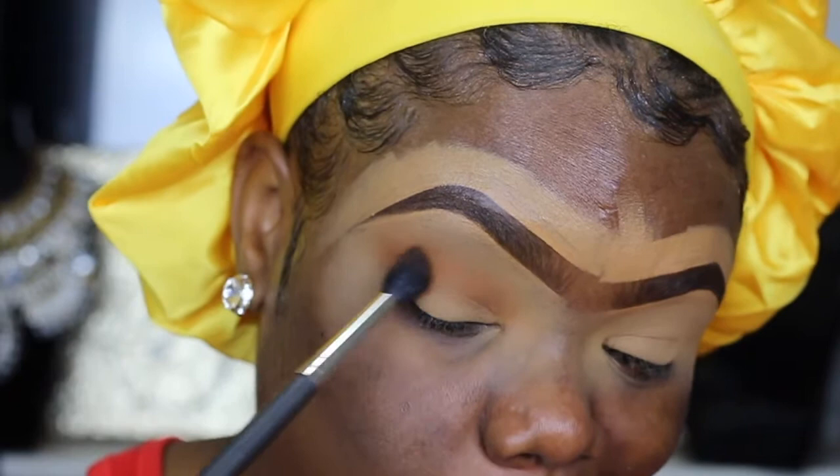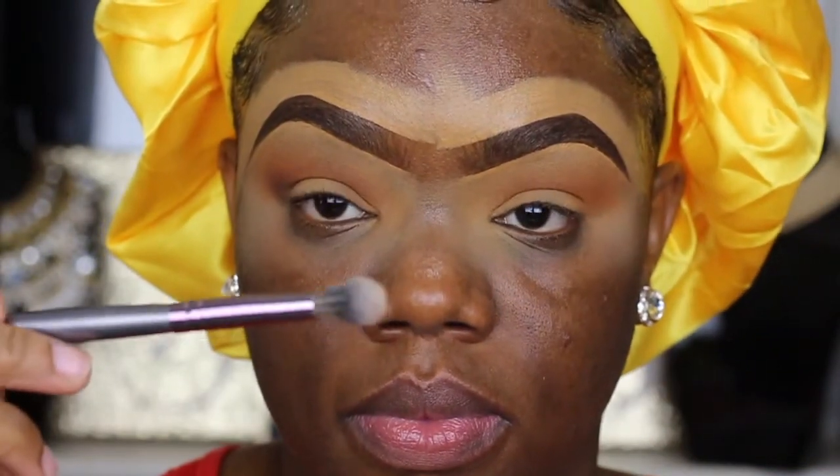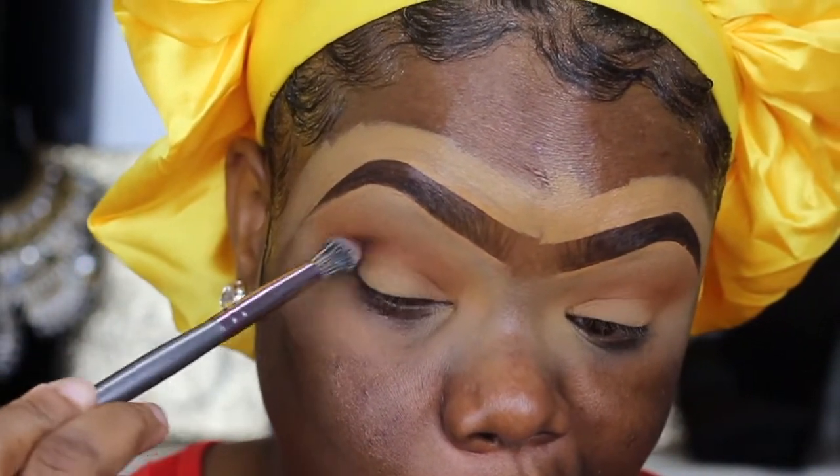I kind of wanted something not brown because I always do brown — I wanted something peachy, so that's what I went for. Then I'm just going to slightly darken up the crease.